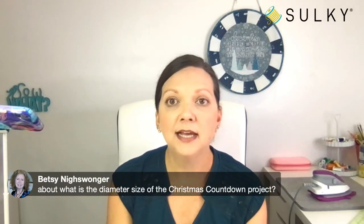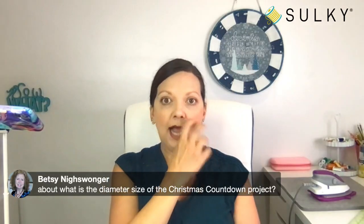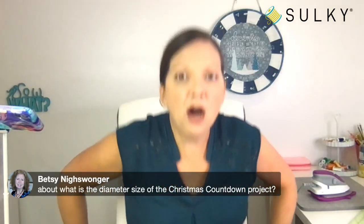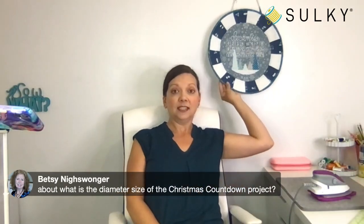Betsy wants to know how large the Christmas Countdown project is — it is approximately 16 inches in diameter. I know it's a little deceiving back there on my wall, but you can see it's larger than my head, so hopefully that gives you a better idea. It makes a great front-door hanging or wall hanging anywhere.